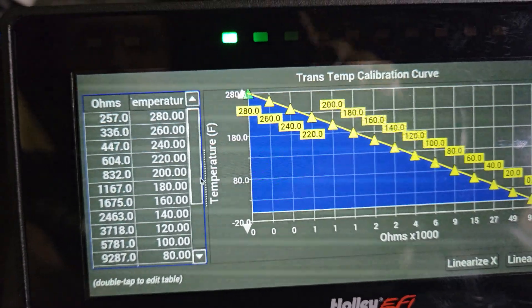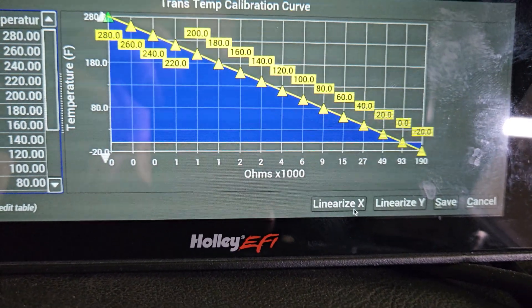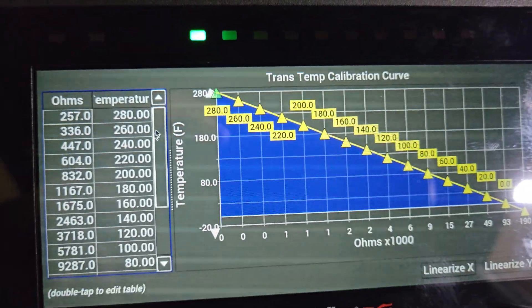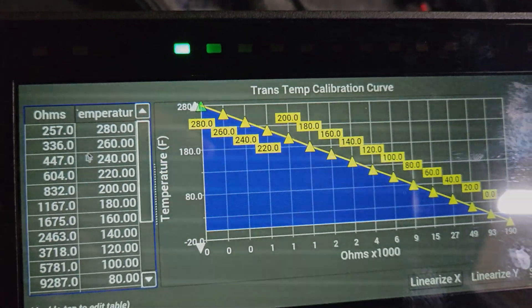You'll do this in 20-degree increments. One of the issues we had was customers using the Linearize X and Y buttons. These sensors will be the most accurate when you enter in exactly the scaling data per cell.